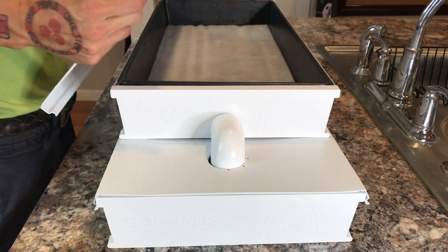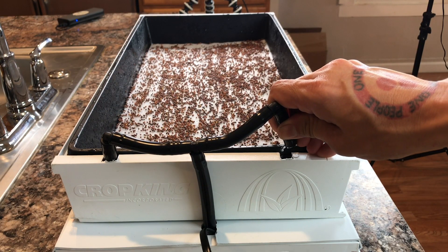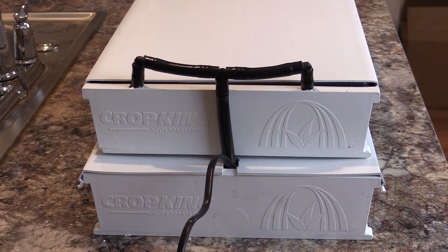This system is a hybrid system, which means there are two different methods combined into one: the NFT method and the ebb and flow method. The purpose behind this system is to grow fresh microgreens at home.